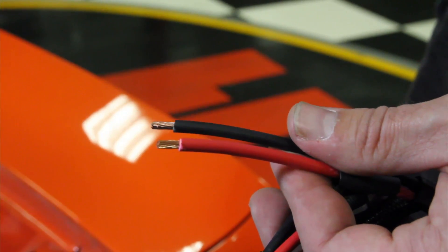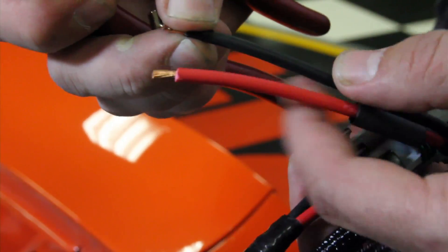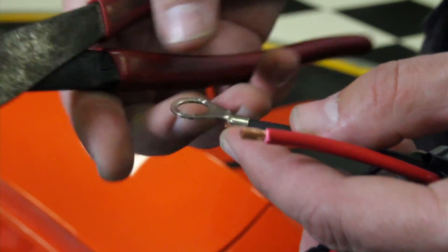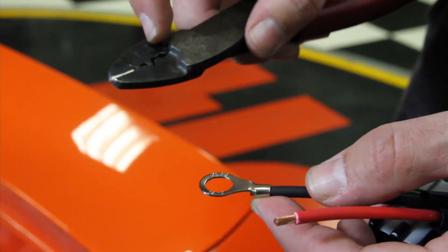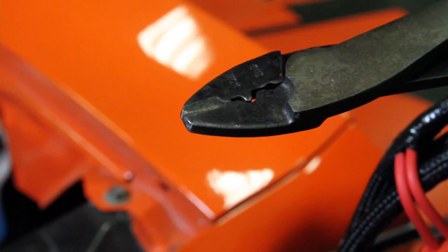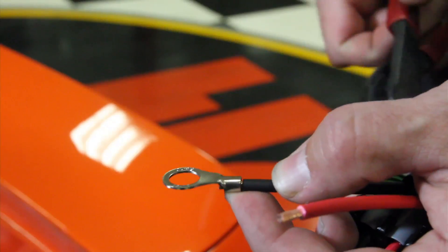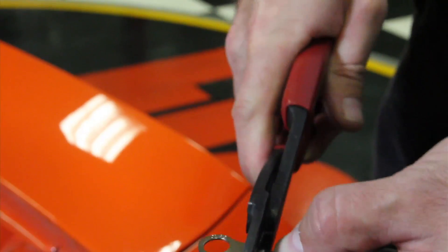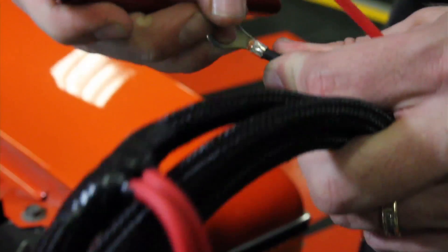The main power cable for the ECU comes with some shrink tube. Install that over the harness first. It also comes with these non-insulated connectors — simply slip that over. For a non-insulated terminal with this pair of crimpers, we use the slot marked 9, which has a bump. There's a split in the connector, and we don't want the bump on that split — we want the bump on the back. Simply go on and give it a good strong crimp, and we have a great crimp.